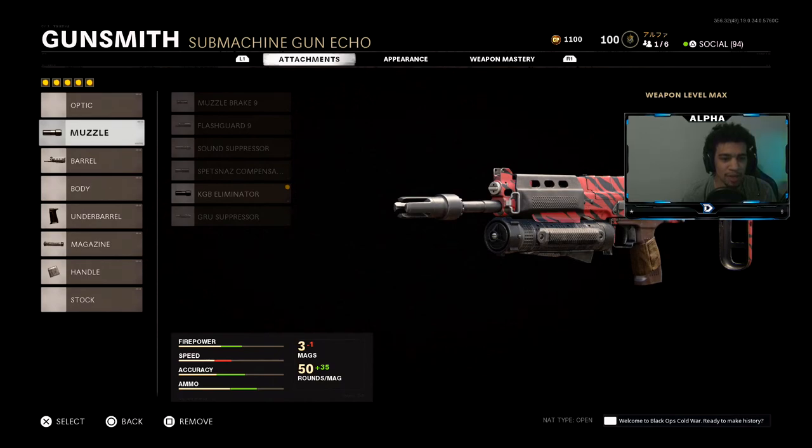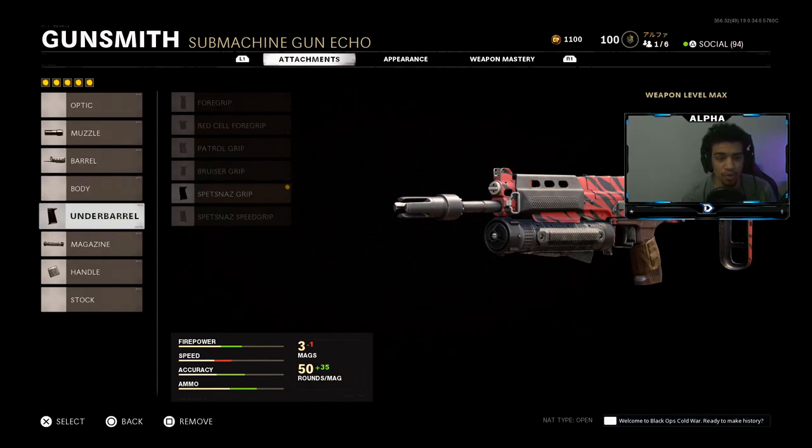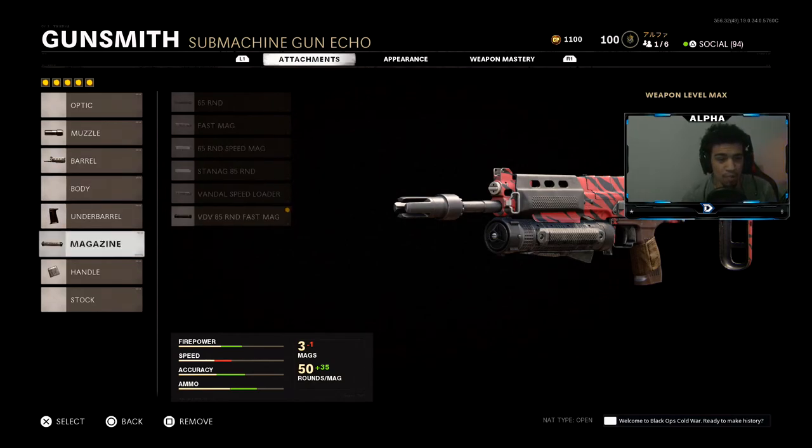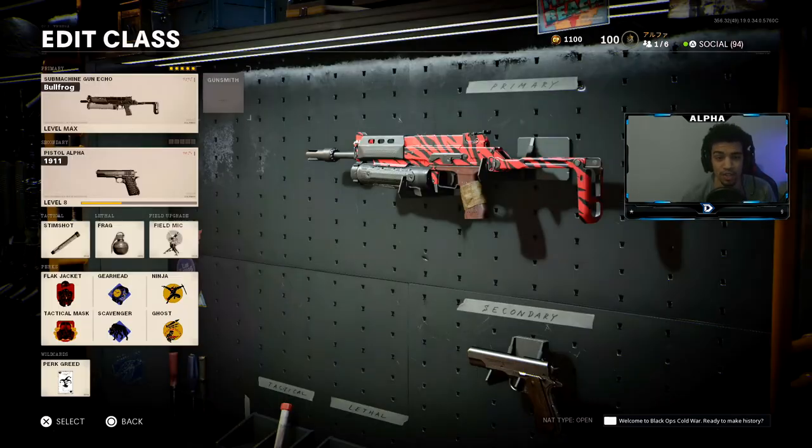First thing for the muzzle, we're going to be using the KGB Eliminator. Next for the barrel, the 7.4 Task Force. For the underbarrel, the Spetsnaz grip. The magazine is going to be the VDV 85 Round Fast Mag. And last but not least, the Grue Elastic Wrap. Try the class setup and let me know how you guys do.